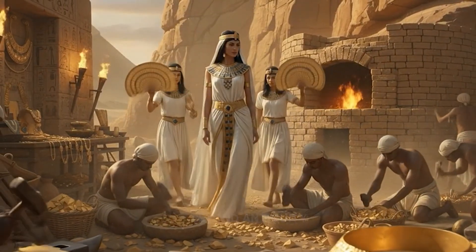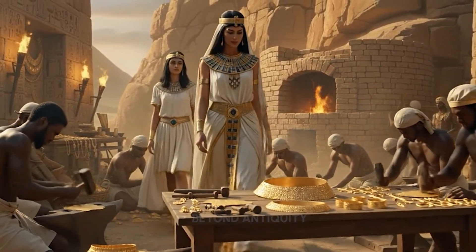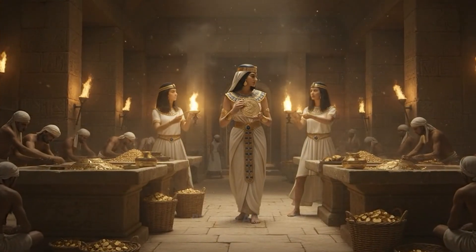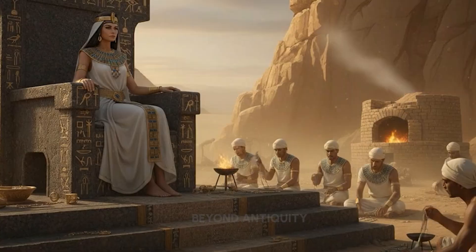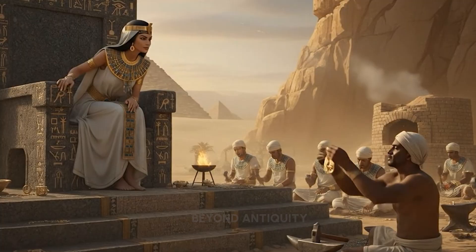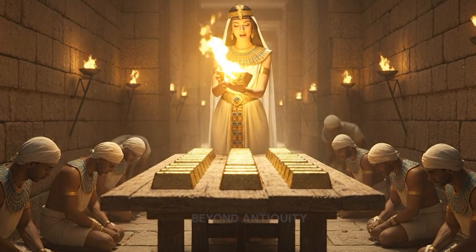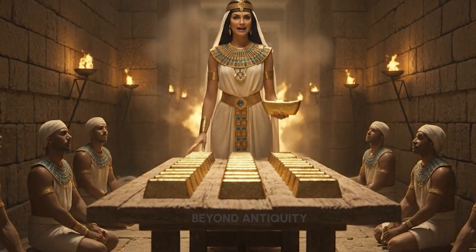The craftsmanship on this collar is exquisite. See that the artisans are rewarded for their diligence. Your craftsmanship is superb. Egypt's wealth grows by your hand.